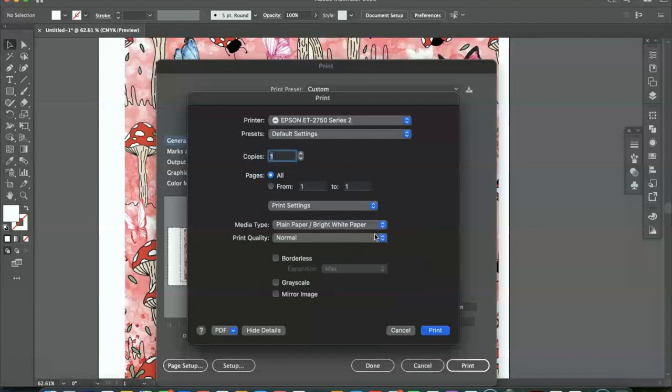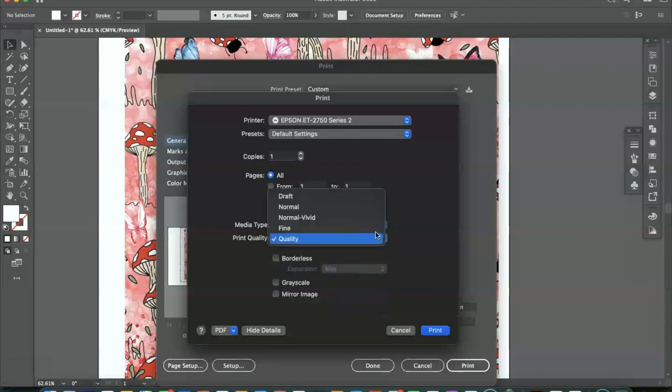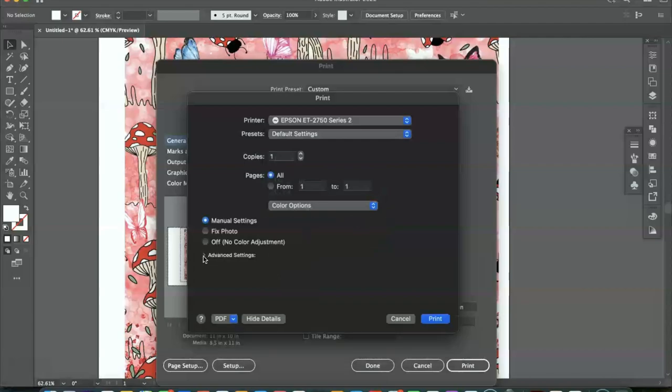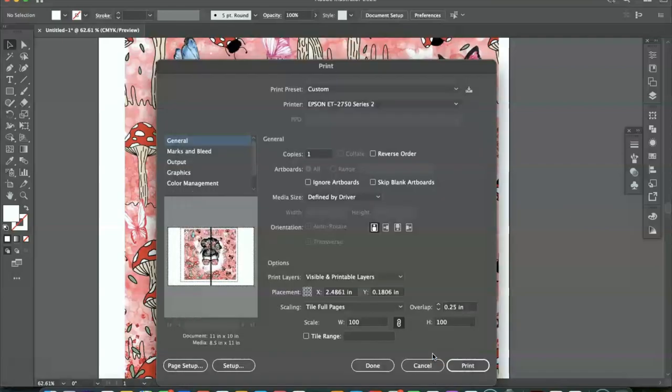This is where we make our color selections, media type, and print quality. I'm going to leave this at plain paper bright white, select quality under print quality, and then make sure you mirror the image. After that, go to color options and click advanced settings — you won't see these options if you don't have all the drivers downloaded. I'm going to change the mode from Epson Vivid to Adobe RGB and change my gamma from 2.2 to 1.8. These are reds and light pinks so I want it bright — I get a brighter outcome with gamma at 1.8. We're going to click print and print this out onto our Epson EcoTank 2750.